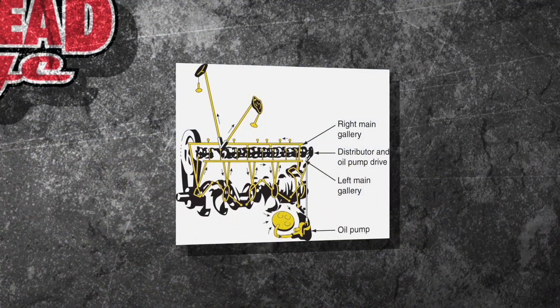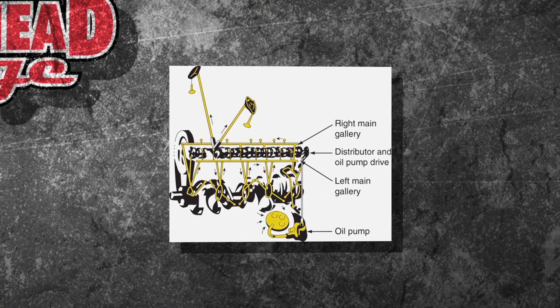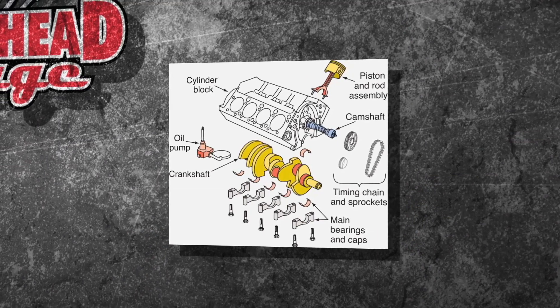Why do we do that? Well you can look right here — you actually see these oil galleries going around the whole engine, and the oil has to be pumped through there to lubricate the bearings. There's all kinds of bearings inside that engine, Len.